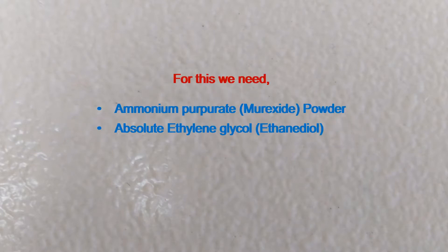This video contains preparation of 0.15% murexide indicator solution. For this we need ammonium purpurate, i.e. murexide powder, and absolute ethylene glycol, i.e. ethane diol.